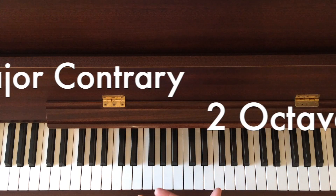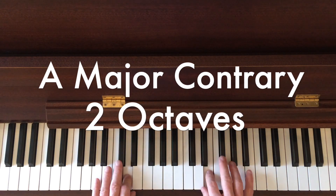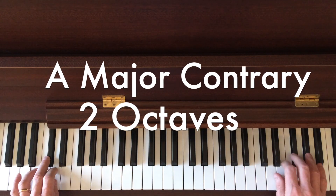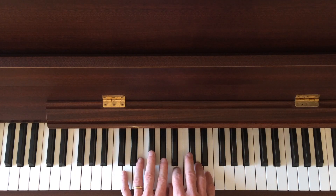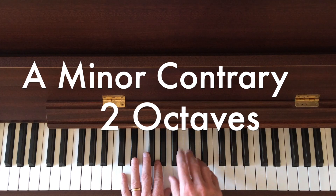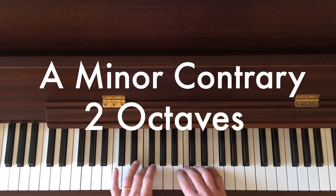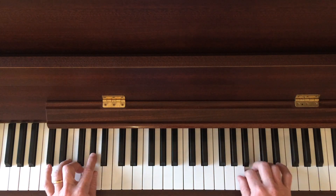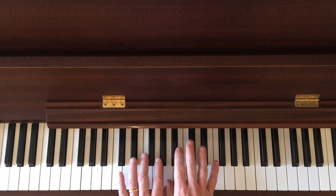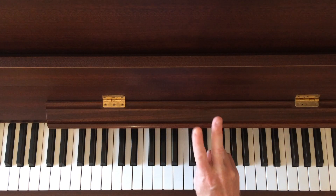Now you have your contrary motion scales. You have A major contrary motion — let's have a go. It's been a while, but I'll try. A little hesitation, but that's the idea — A major outwards. Then you go to A harmonic minor. So the G sharp is still there, but nothing else. Just the sharp on the G, not the other ones. So that's two contrary motions, major and minor.